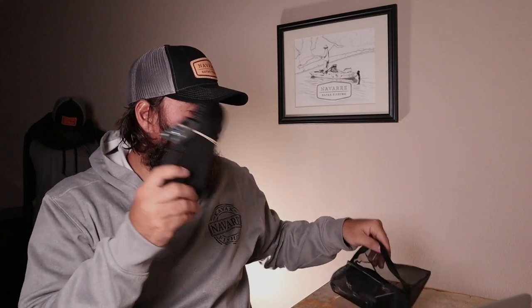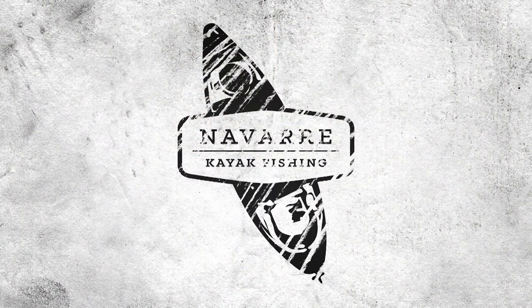If you have any questions, drop a comment. YouTube tells me to tell you to turn on the bell notification. If you're still watching, we're going to give away these 20-foot Navarra Kayak Fishing kayak straps — there are two of them. They come in a cool pouch that zips up, so you can keep them underneath the seat of your truck or wherever. Just comment below and let me know where you're watching from. If you have any questions, comment or send me an email at nick at navarakayakfishing.com — and hit the like button. Thank you.